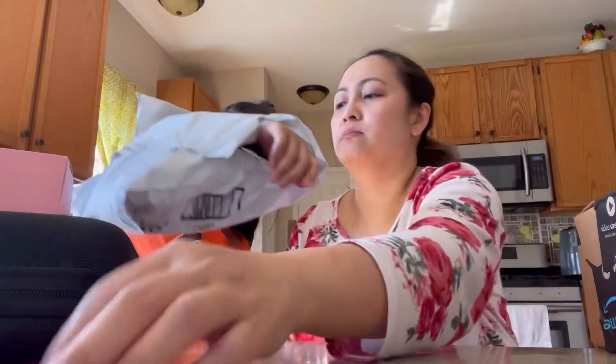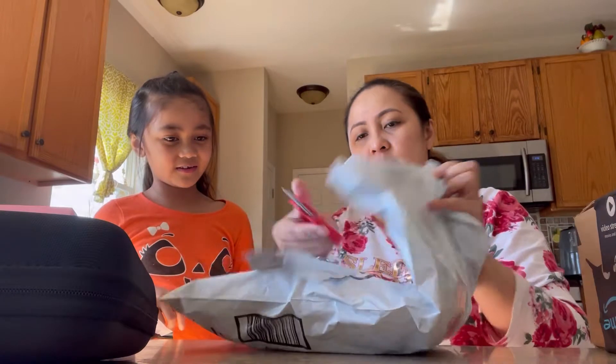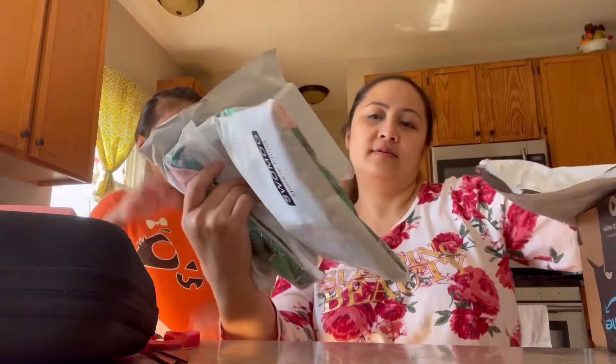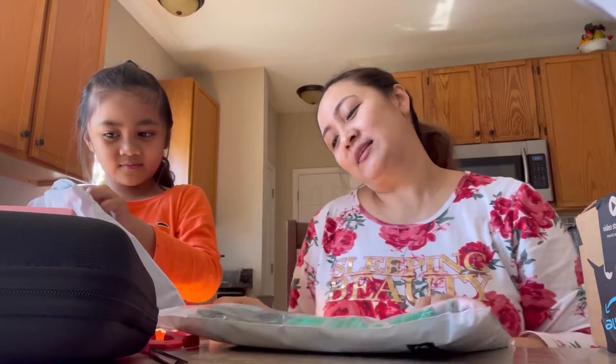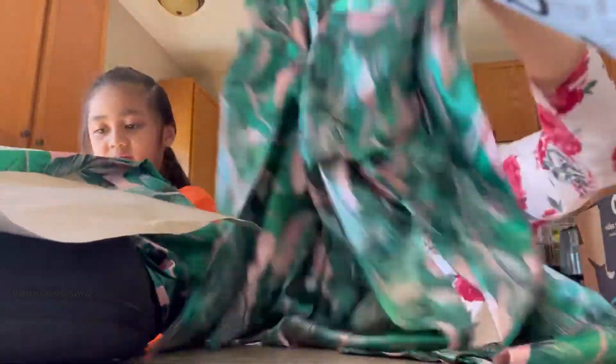Let's open that one — now the third one is... tada, another clothing! What is this? I love pajamas — you can see I'm wearing my pajamas right now. This is another pajama I guess. Oh I love the color of this one, it's so tropical and so samurai. Oh I love it, look at this!